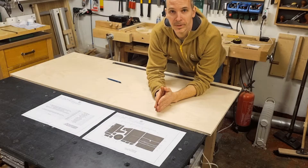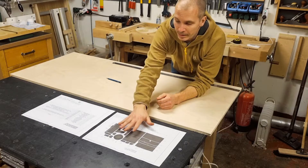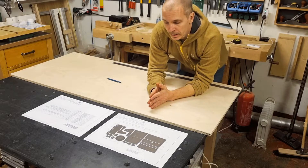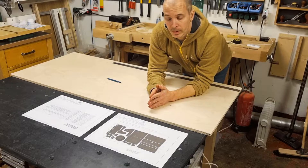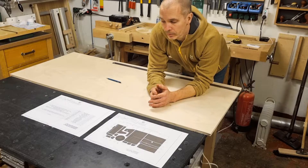Let's start the build. I will start by cutting out the parts that I need using the cut list drawing and the cut list table with all the dimensions. I am using 15mm Baltic birch for this build — I think it is a bit more stable material than MDF and it will survive a bit better in the shop.